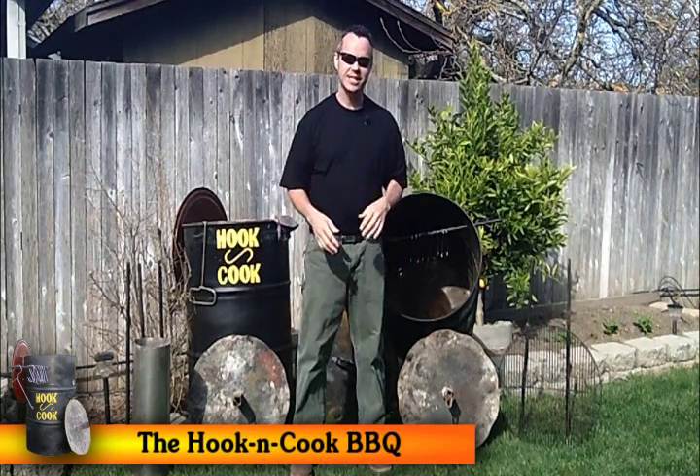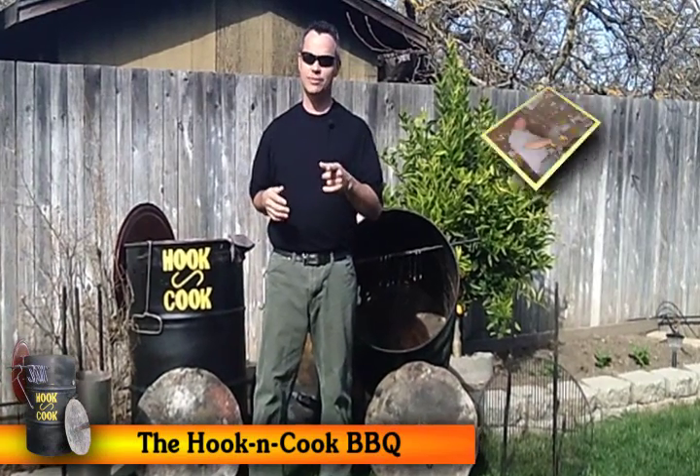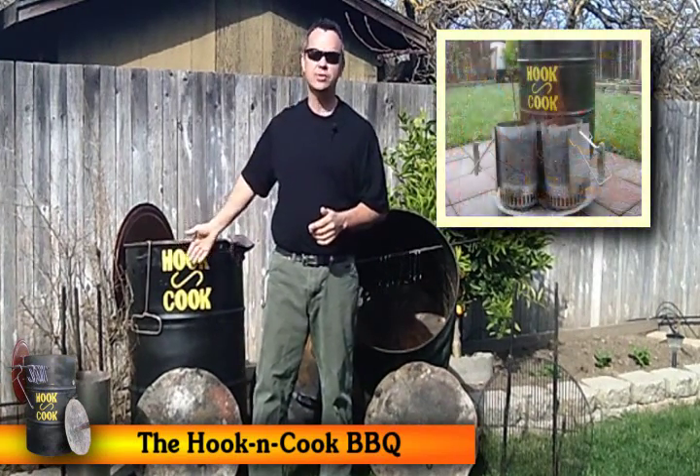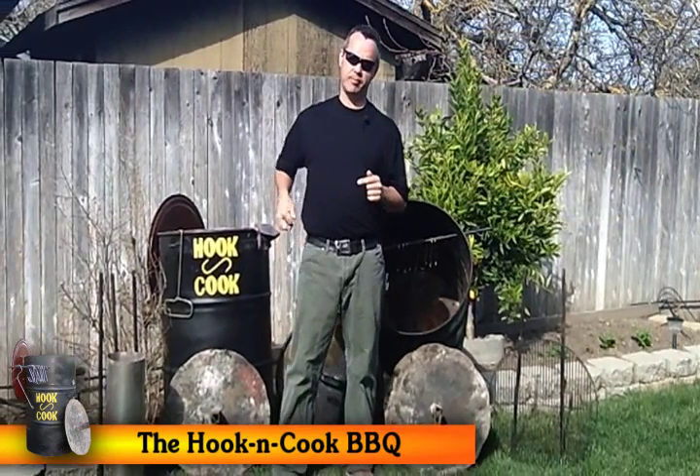Now, as you can see, it's not a very fancy or shiny style barbecue. It's more of a rudimentary way of grilling, but if you're handy and resourceful and you've got a drill, we'll show you exactly what you need to do to build your very own. But first, let me tell you a little bit more about it.